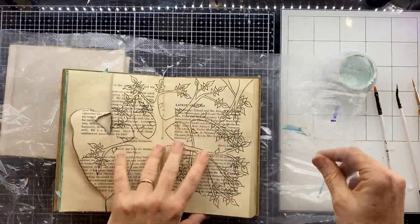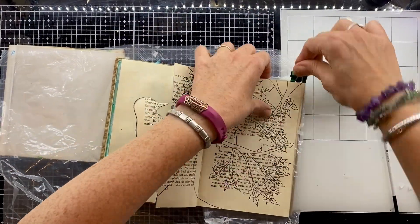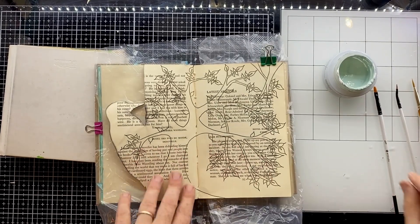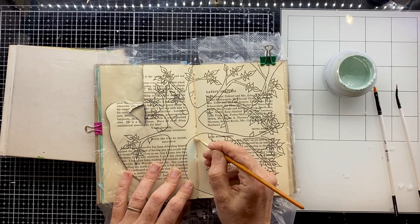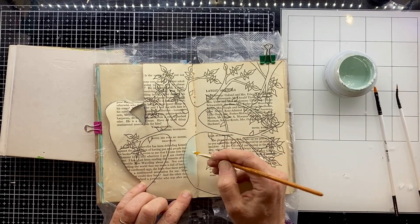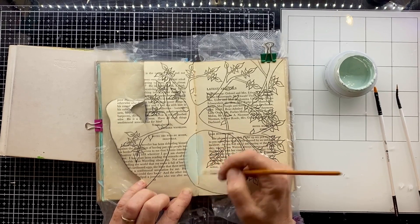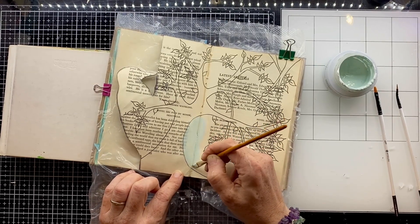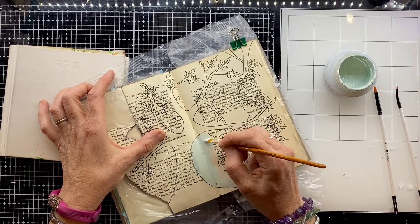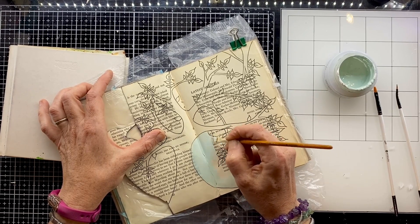I want to start adding some colour onto this page now, but I don't want the idea of this being an altered book to completely disappear. I could just use straightforward acrylic paint, but that will block out everything on the background of the page — all that beautiful text. So I'm using a white gesso that I've just added a very small amount of green acrylic paint to for colour. The other reason I've chosen gesso, not just because it has that slightly transparent nature, but also because I really wanted that chalky finish — that was just the feel I wanted for this page.